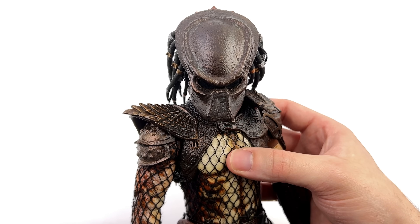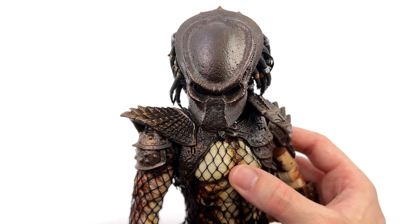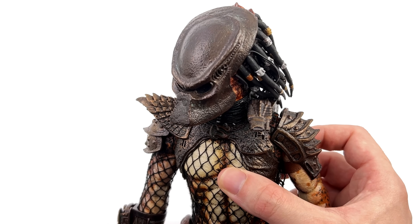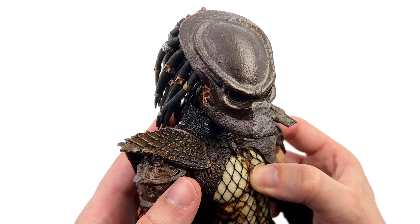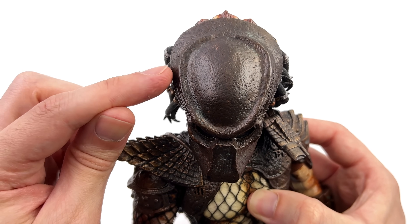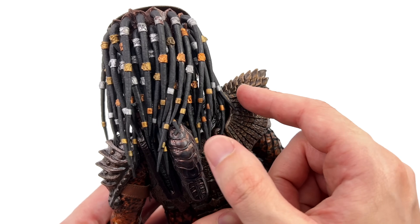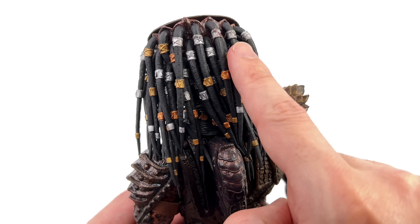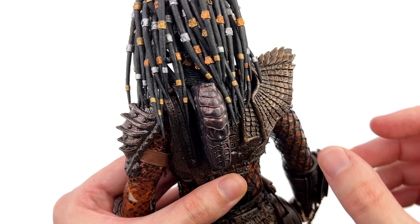Up close, starting with the bio mask on first: I really like the way it's sculpted and painted — it looks like some really old oxidised metal, a deep rich brown colour with subtle green patina effects on the surface. Around the back he has a full head of dreads in a nice rubbery material. All individual links have been painted, and luckily even though this is an older figure they haven't faded over time.